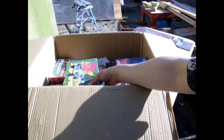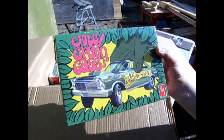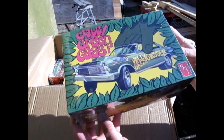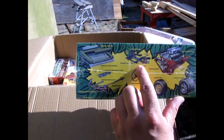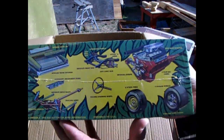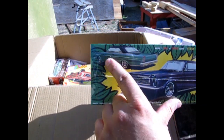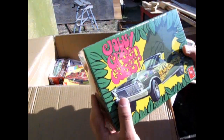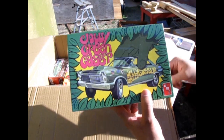First up, we have the AMT Jolly Green Gasser — this is the 1965 Ford Galaxy kit. It's got the opening trunk and the gauges and the rear axle, the steering wheel, the front end, our engine, as well as your options of wheels right there. Here we have the stock version of the car where you can also build it custom. This one has been out a few times but it's now back in the old 1960s style box with the green giant grabbing the car.